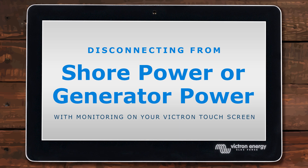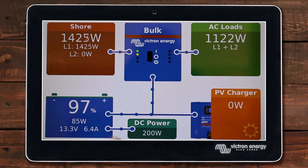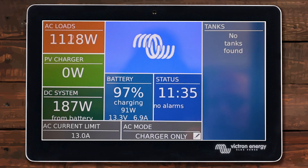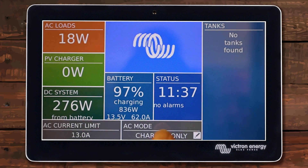Now it's time to disconnect from shore power — a pretty simple process. What we want to do is reduce our AC loads and make sure they're around a thousand watts or below. The reason I like to make sure this is lower is so that when we turn off incoming power we're not instantly making the inverter go into inverting mode, overloading it, or causing problems. Before you disconnect shore power or turn off your generator, make sure your AC loads have been reduced. I'll go ahead and turn off this air conditioner.